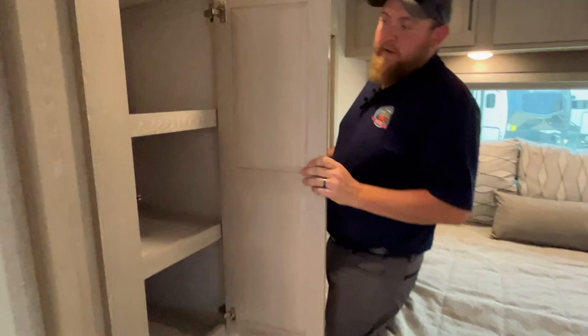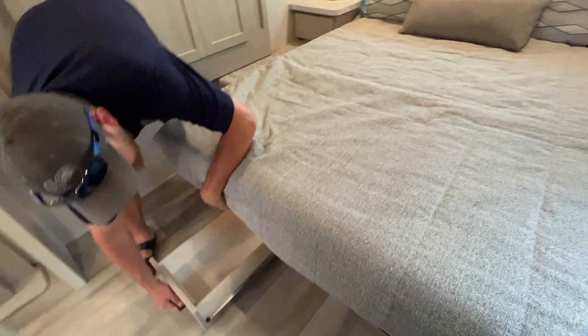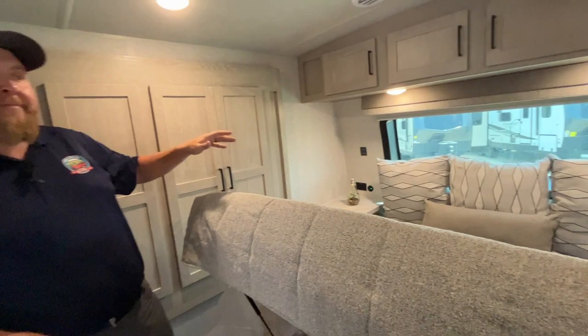The queen bedroom is up at the front, and as mentioned it has a second slide out with a wardrobe cabinet — lots of room for hanging clothes as well as folded clothes. There's storage in the drawers down below the bed, the bed lifts up for extra storage, and you can see the all-welded aluminum framing. That's how the entire coach is built — there's no wood framing anywhere other than the cabinetry.